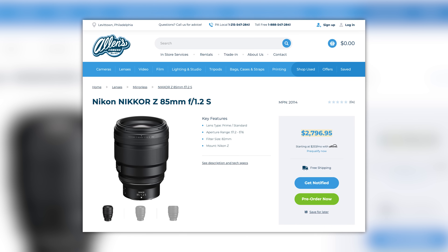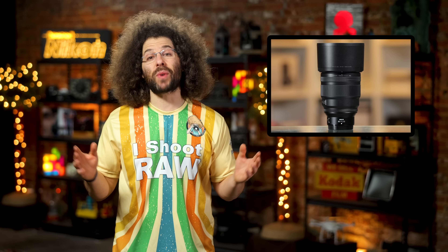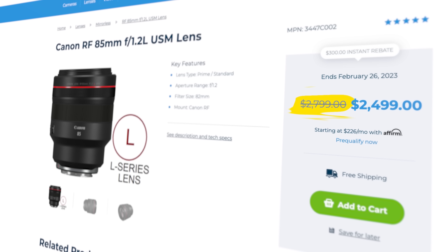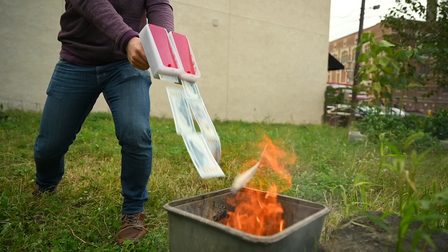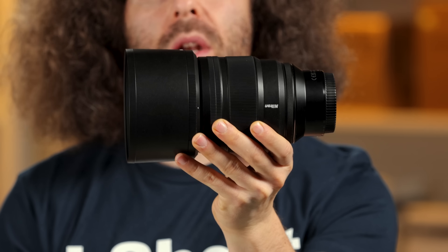This lens comes in at $2,800. The good news is that's the same regular price as Canon's, but at the time of recording this, the Canon is on sale for $2,500. The moral of the story? If you're a Nikon Pro who makes money, or just a Nikon person with money to burn, this is a no-questions-asked must-buy, period, end of story.